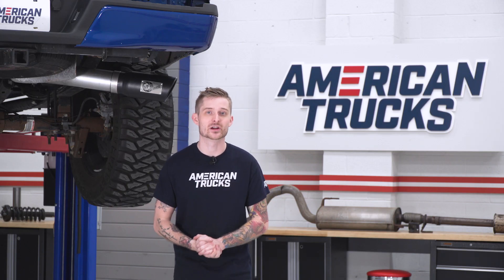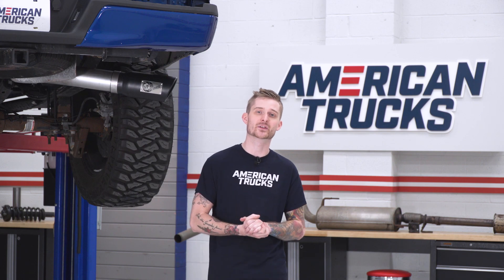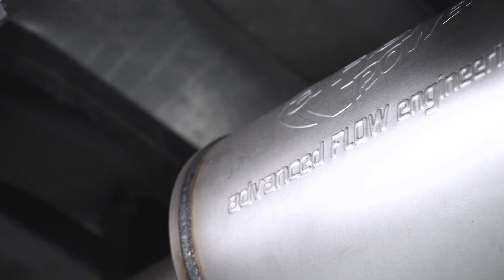There are a couple of 4-inch options available on the site, but this is gonna be the most affordable one. This one comes in at around the $450 price point, which also makes it one of the least expensive cat-backs in general. So if you're really trying to pinch some pennies but still want your motor to sound good, the AFE option is a good choice on cost alone.